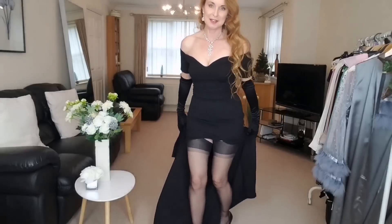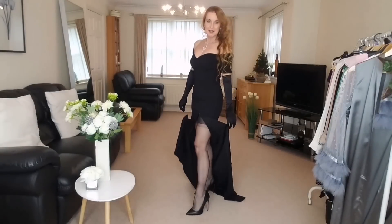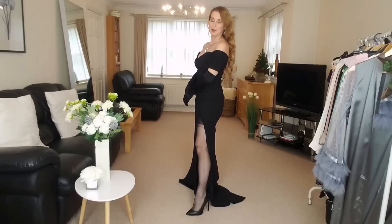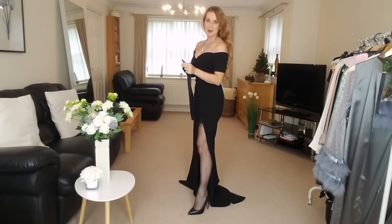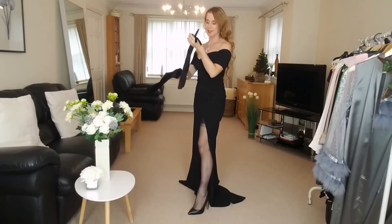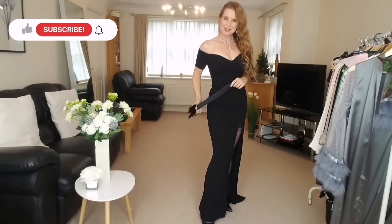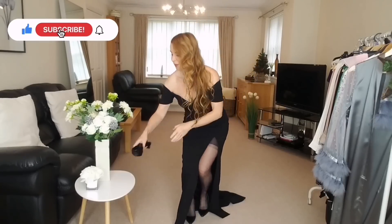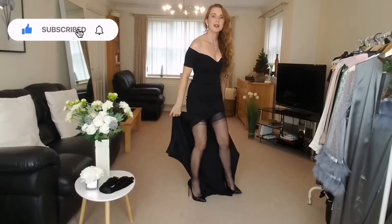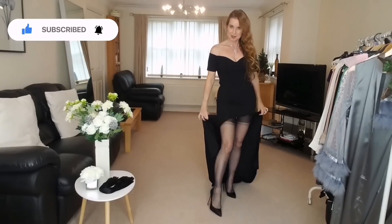Please put in the comments what you think — if you like this styling of this evening black dress, if you like the handbag, the gloves with or without, and what you enjoyed most. There we are. I'll say goodbye and I'll see you again very, very soon. Take care.